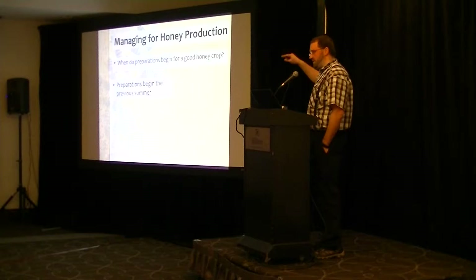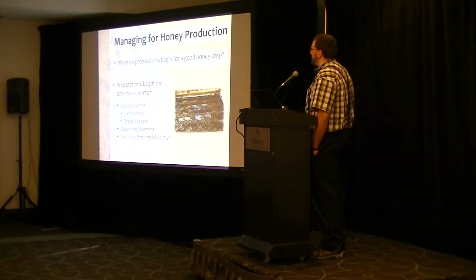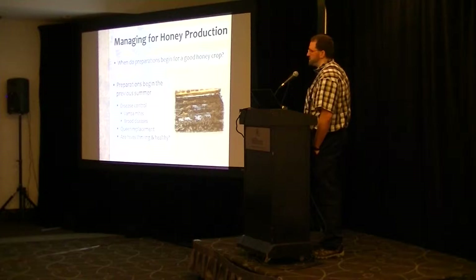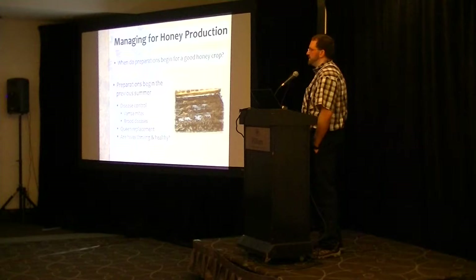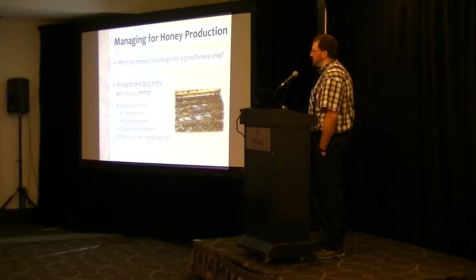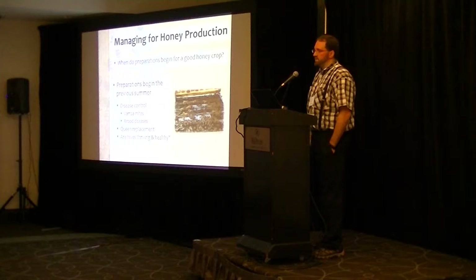We have quite a few different aspects to look at, principally making sure the hives are disease-free and the mites are under control. We have to make sure our brood diseases are also treated and looked after if any are present. A lot of treatments can't be used when the honey supers are on, so that has to be looked after even before the summer. We have to make sure that we have good young queens in the hives that are vigorous — anecdotally, queens in their second year are the most vigorous and able to build up the strongest hives.